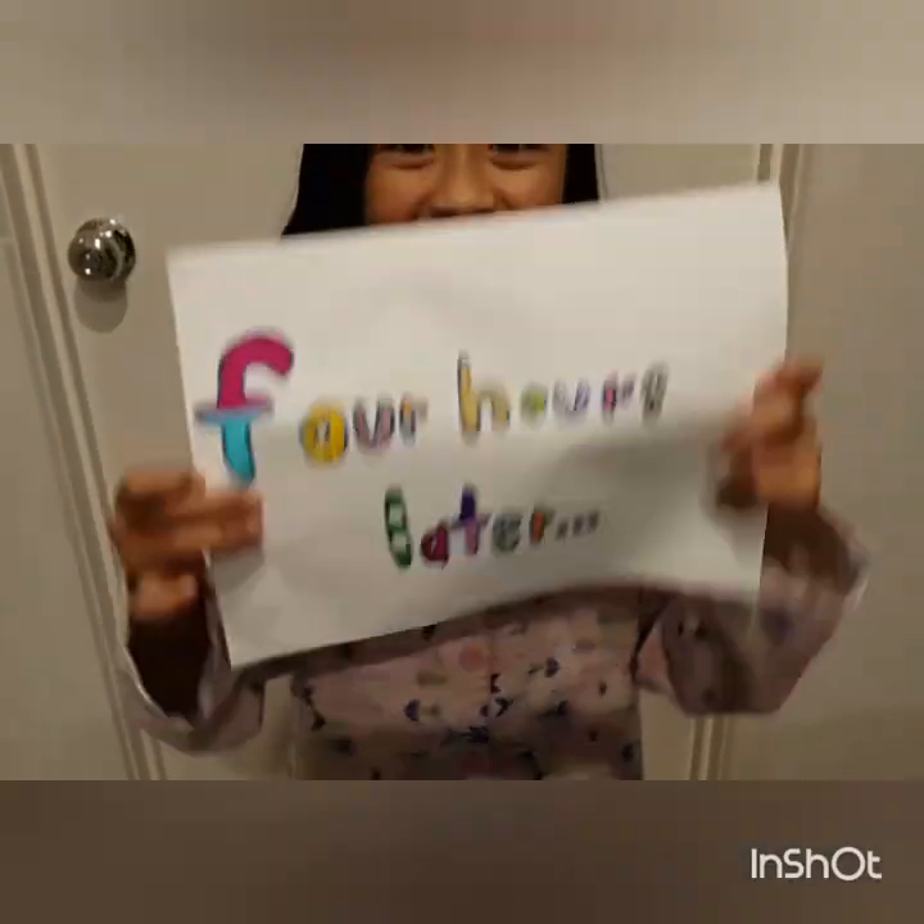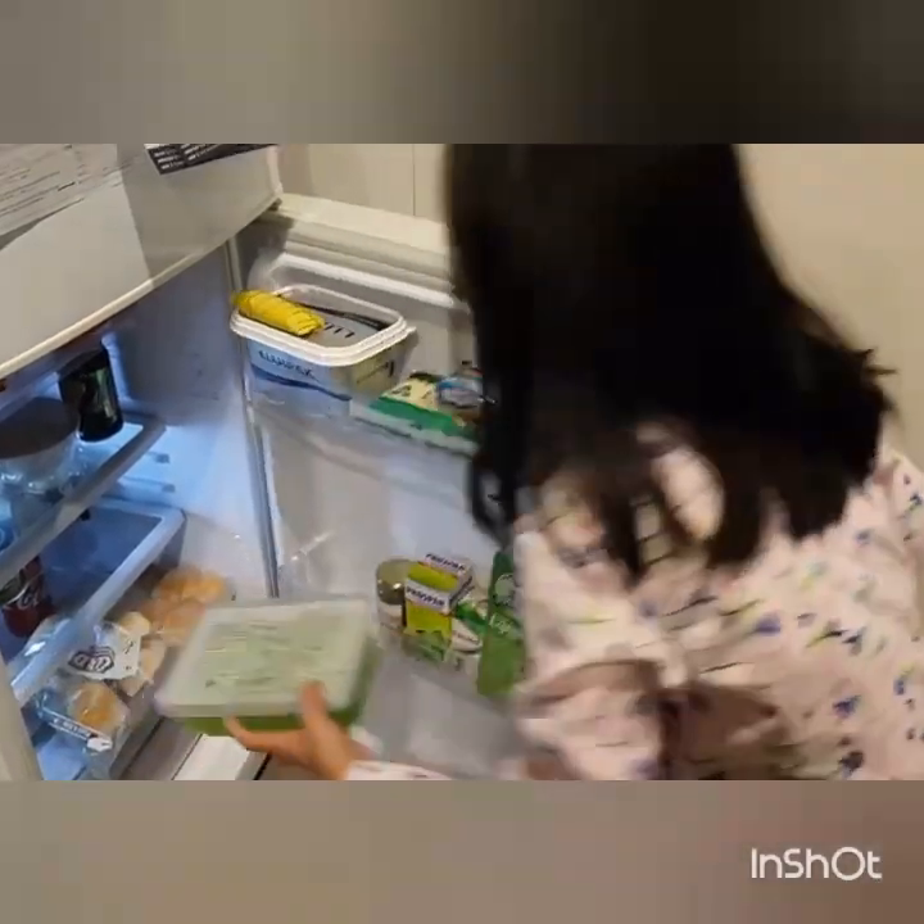Four hours later. So now it's time to grab the jelly. Look at that — it's so frozen.